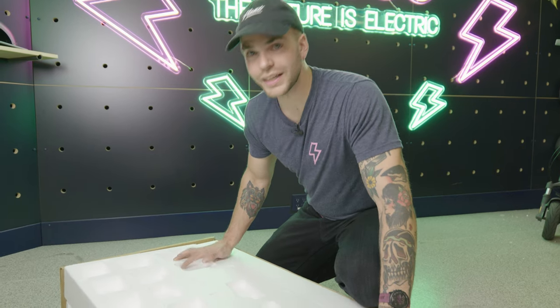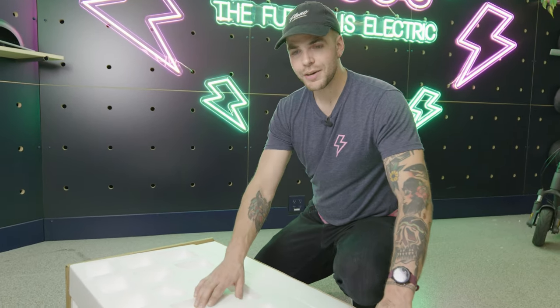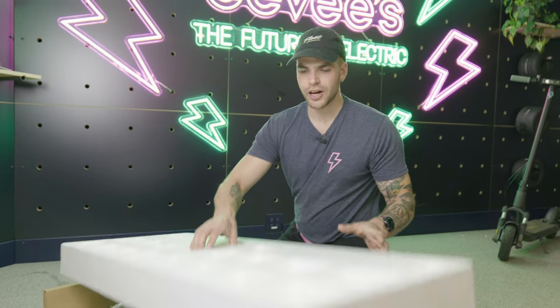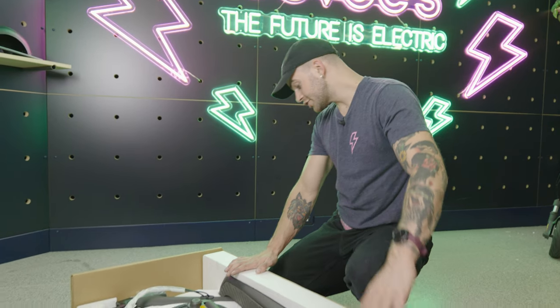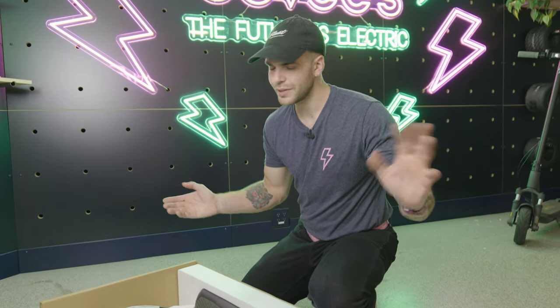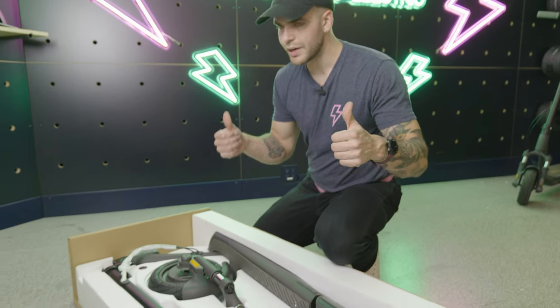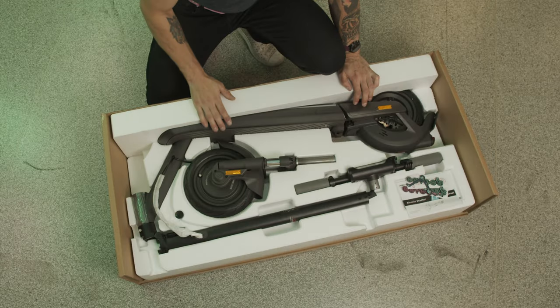So here we are, opened up. As you can see I've cut the top of the box off for movie magic, but this is exactly what you'll see when you pull the top off. Follow the instructions on the box on which way to lay it out — it'll make things a little bit easier. Arrows up, easy.